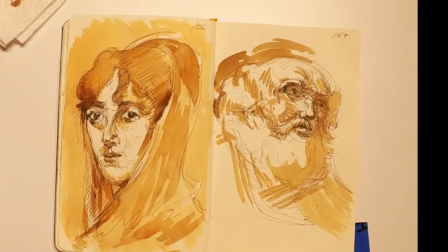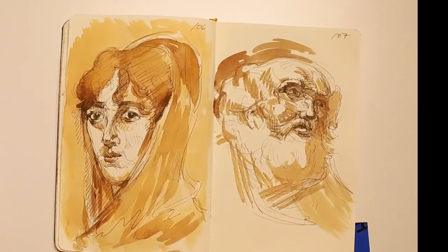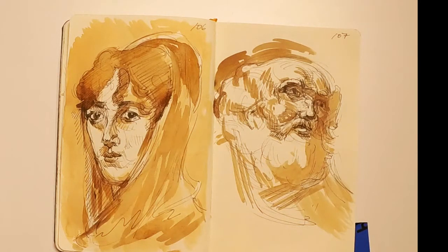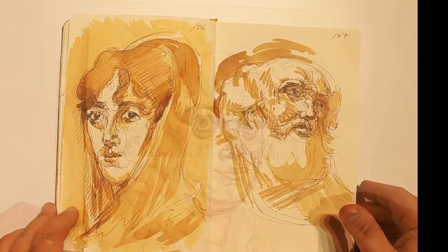There's the first one done. You can see I built the image up through the drawing through three layers or phases of watercolor usage, from a light to a medium tone to the darkest tone, and built that up. This will dry in about five more minutes tops and will be ready to go. Let's move on to another.